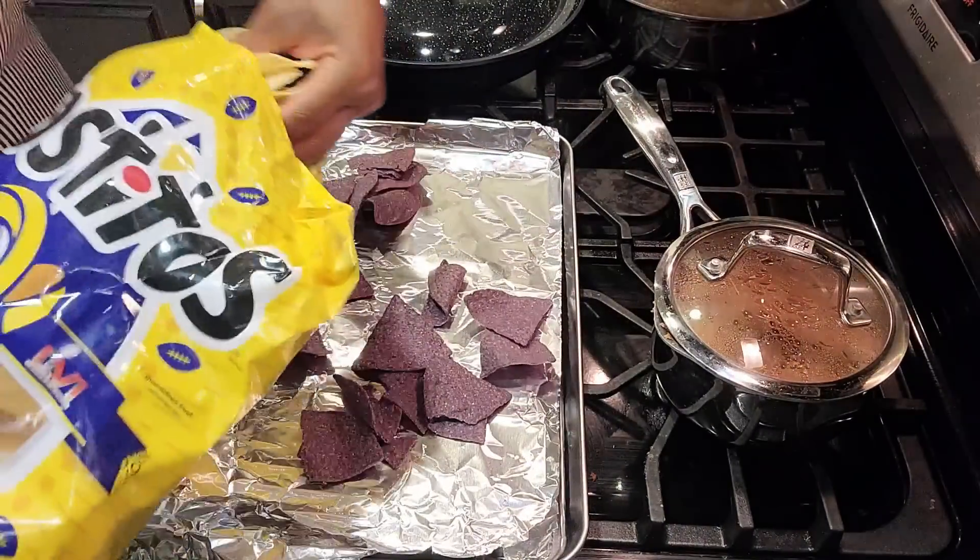I found some chips in Tasha's back seat the other day, so I thought I'd bring them in and use them. I'm going to mix blue corn chips with some regular tortilla chips. First, I'm going to add some El Pato because I really love nachos with enchilada sauce — I'm trying to recreate that feel.